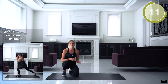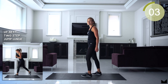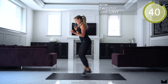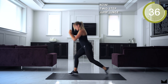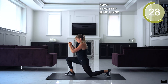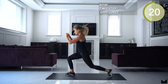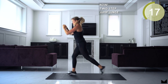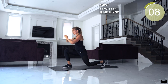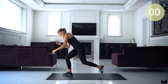You guessed it — two-step jump lunge again. I don't know if I can talk much during this one; it's really challenging. Do your best. So close guys, come on, one more. Good job.